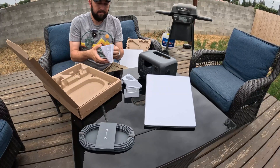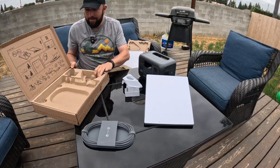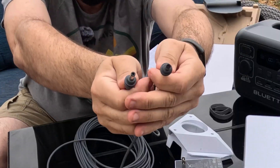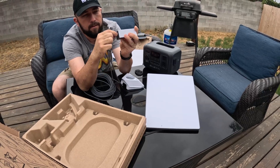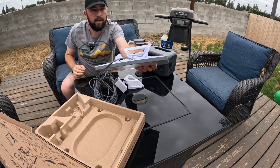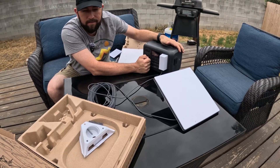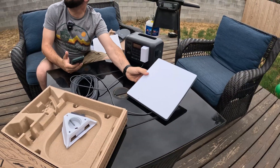I can't really read the instructions but the pictures I can do. Power it up - got our fancy power cord, one goes in the plug, one goes in the dish. It powers on. Now it says to get the app - I'm going to turn it to get a better view of the sky.